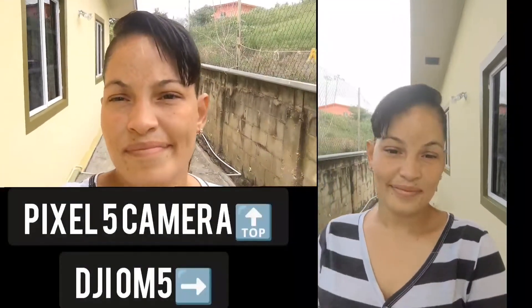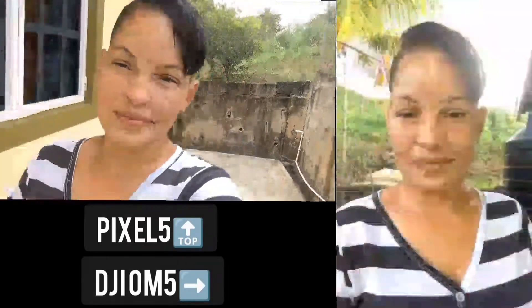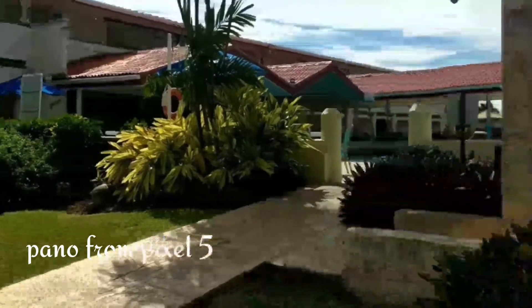With the time lapse, I prefer the time lapse on my Pixel 5 more than the time lapse on the DJI OM5, because it moves too fast. For hyperlapse, my phone doesn't come with this feature, so this is an upgrade.